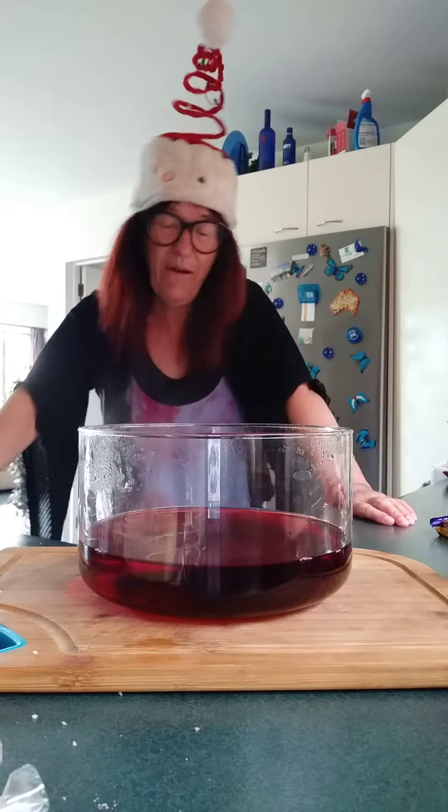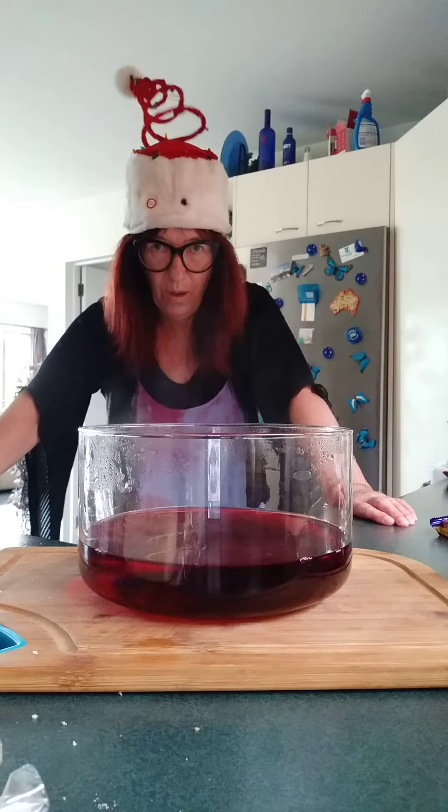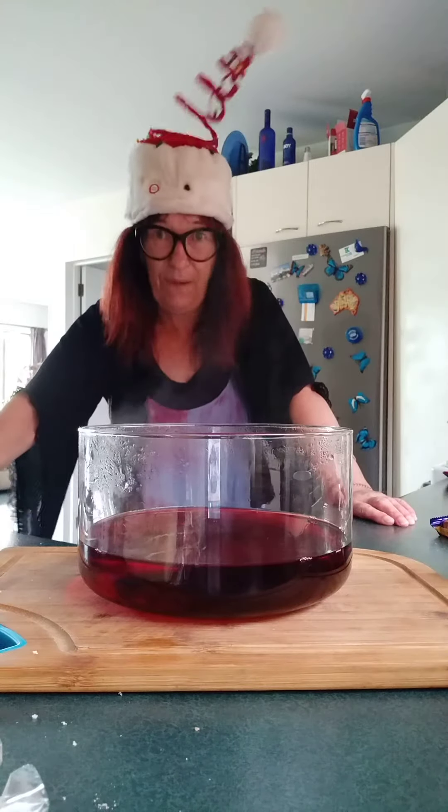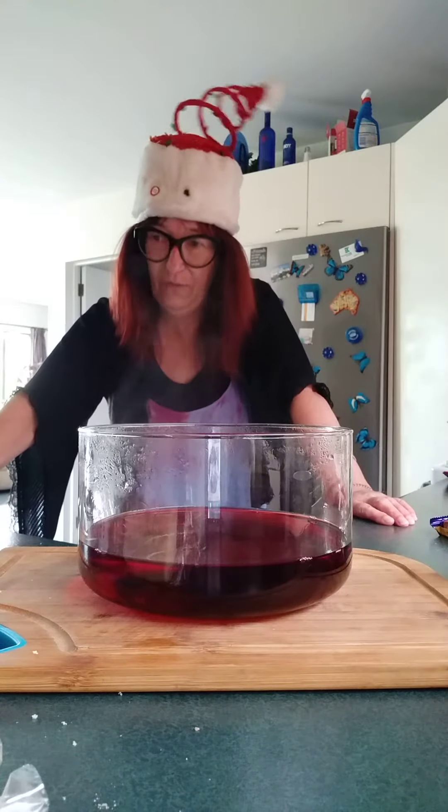Welcome guys, watch how I make my New Zealand trifle. I've been eating this every Christmas for the past 50 years — yes, that's right, 50 years.